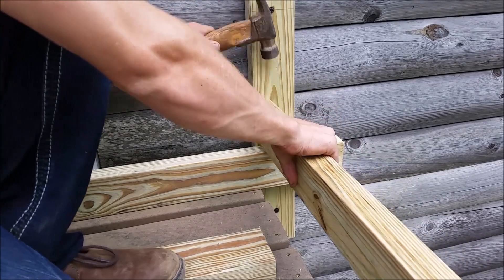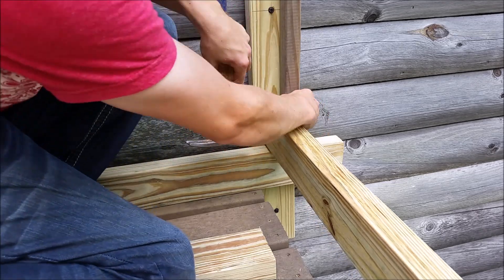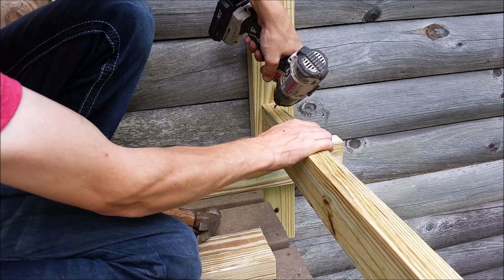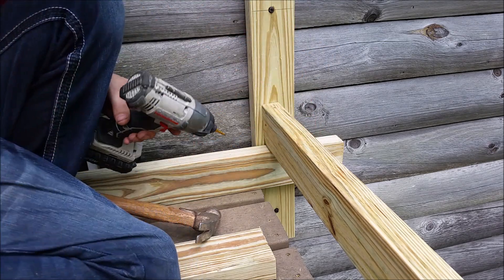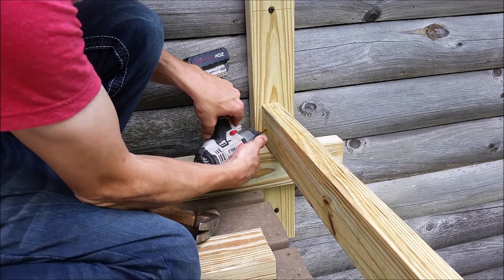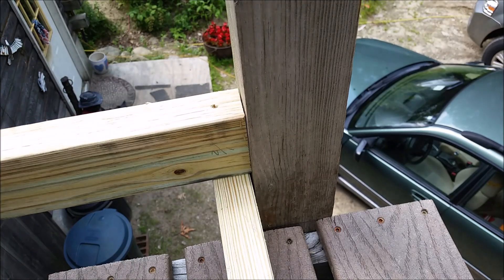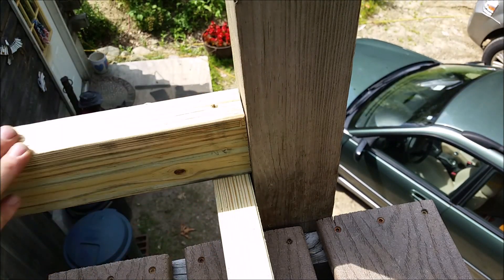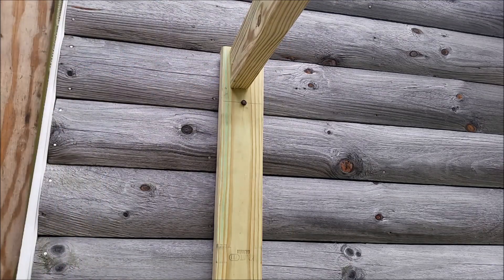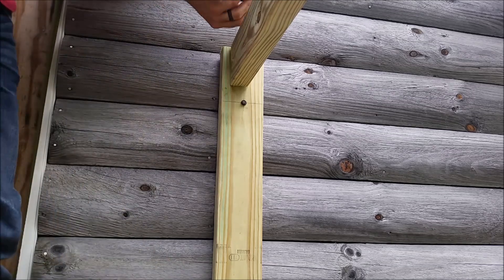Your runner boards can be a maximum of four inches from the decking, so I'm using a two-by-four to space it at three and a half inches, pushing it out so the balusters are flush with the outside. I'm just toenailing in the top sides and bottom with some decking trim screws. I make sure the other side is flush with the baluster and toenail top and bottom. Then I put the same piece across the top — these create our two runners.